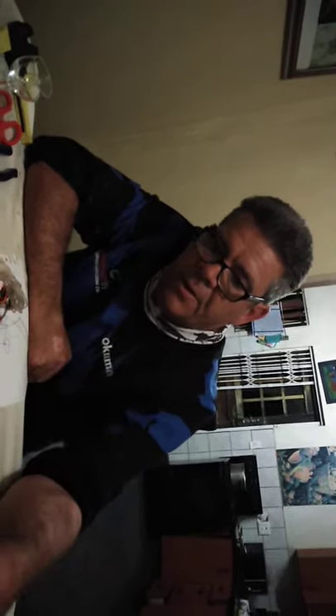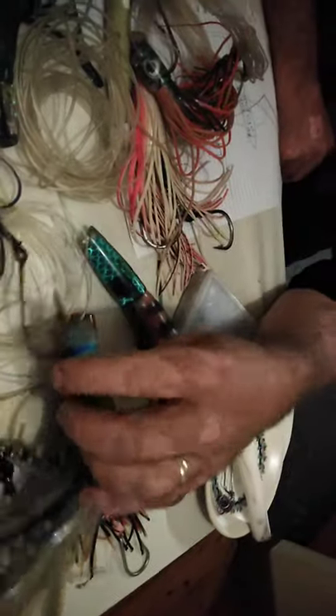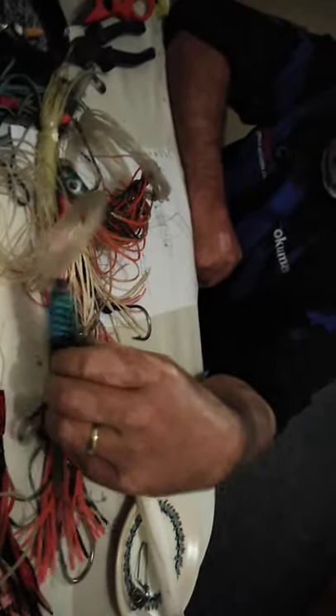Depending on what you're going for, I wouldn't just pull any lure anywhere — the heads make a big difference. They were manufactured to be pulled in a certain position behind the boat: flat head center in your turbulent water, off-center heads on your sides, slanted heads on your sides, and so forth. I hope that helps you guys in choosing your lures.